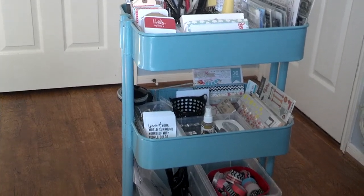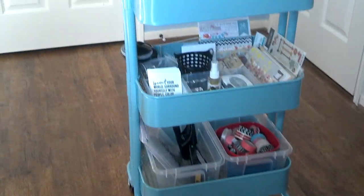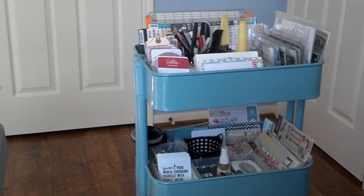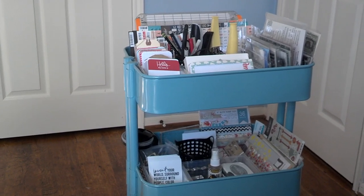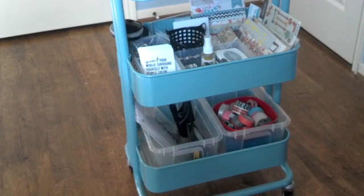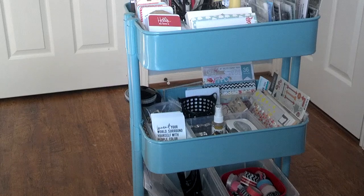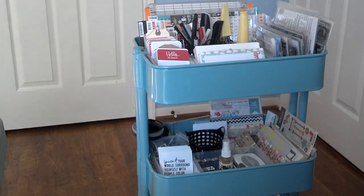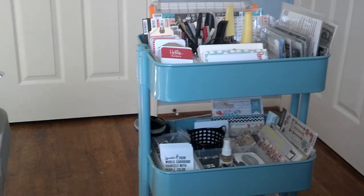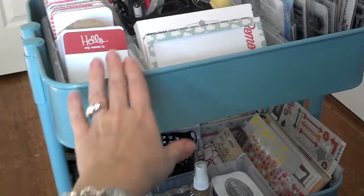Hi YouTube, this is Linda Scrapjoy with a storage video for you for Project Life. You're looking at my latest purchase — this is the Raskog cart from IKEA, R-A-S-K-O-G. This is the cart I wanted to buy in December but it was continually sold out. I still have the wire cart I did buy, for which I have a previous video, but I'm going to repurpose that for something else. So let's pull this up and see what I've done with this cart for my Project Life stuff.